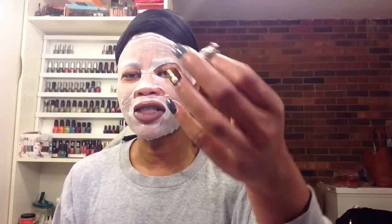Just an FYI, if you didn't know: if you have white gold rings, when you're cleansing your face and things like that, you should definitely take your rings off because it will kind of turn it — the whiteness won't be as bright. So, just an FYI. Okay, so I'm just going to peel this off. And I will say, it does have a nice kind of cooling feel on the skin.